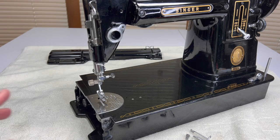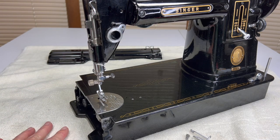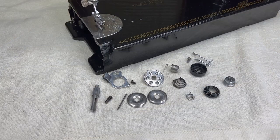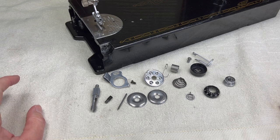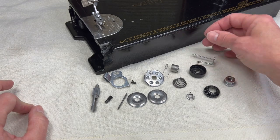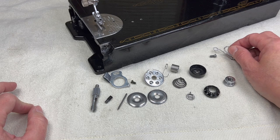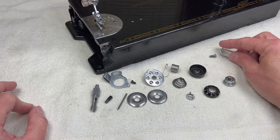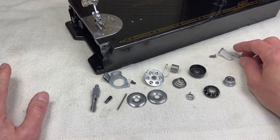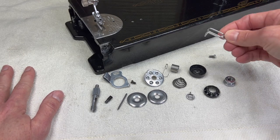We are ready to reinstall the tension assembly back onto our Singer 301. The tension assembly itself has 14 parts. There are two extra here because we are also going to reinstall one of the thread guides — I just like having it back in place when I get the assembly back on. When I set it to zero, I have this one thread guide, and I just find it helpful.